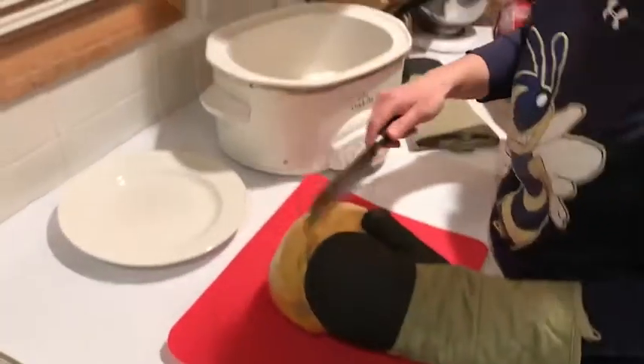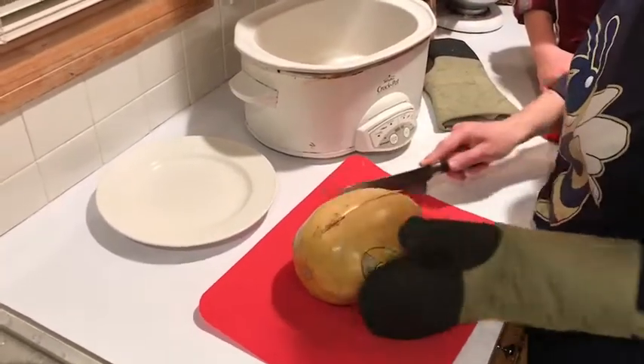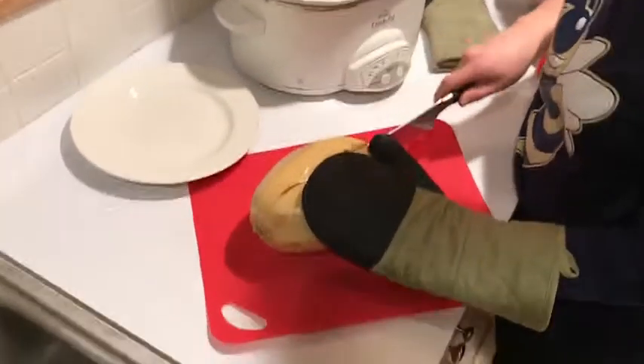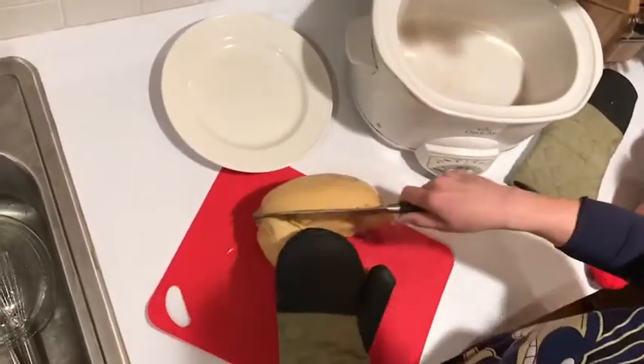Remember we did these little slits? Check this out, everyone. Those slits help the big knife get in there. And now the spaghetti is already made.